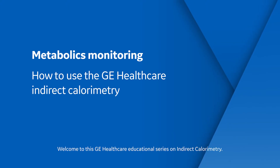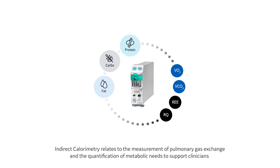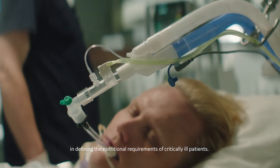Welcome to this GE Healthcare Educational Series on Indirect Calorimetry. This measurement is part of the GE Healthcare Monitoring Solutions and Respiratory Portfolio. Indirect calorimetry relates to the measurement of pulmonary gas exchange and the quantification of metabolic needs to support clinicians in defining the nutritional requirements of critically ill patients.